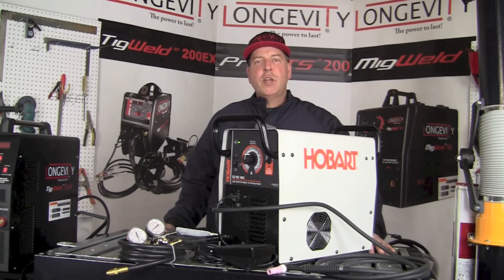Hello and welcome to the Longevity Learning Lab. Today we're going to take a few minutes and look at the features of the Hobart Easy TIG 165i, a 220 volt AC-DC dedicated TIG welding machine that has a 20% duty cycle at 150 amps.